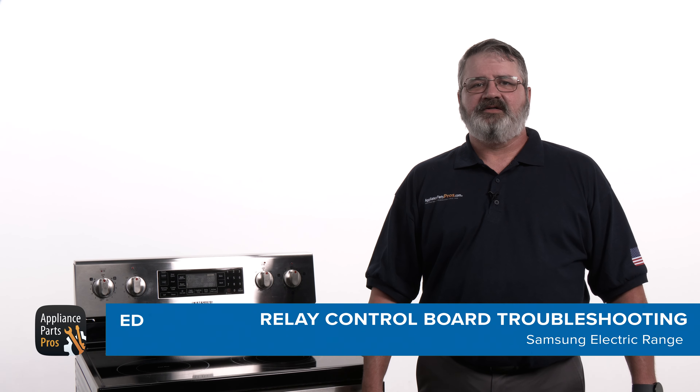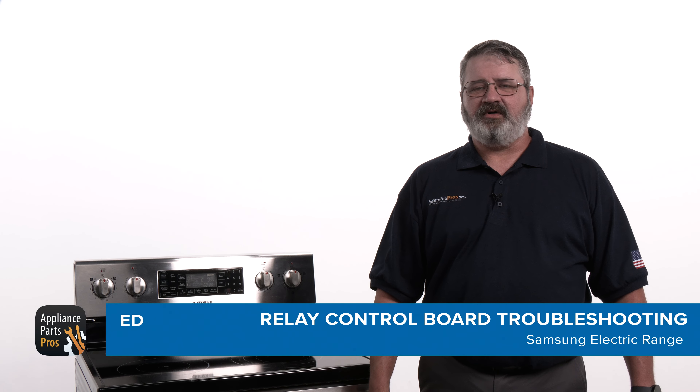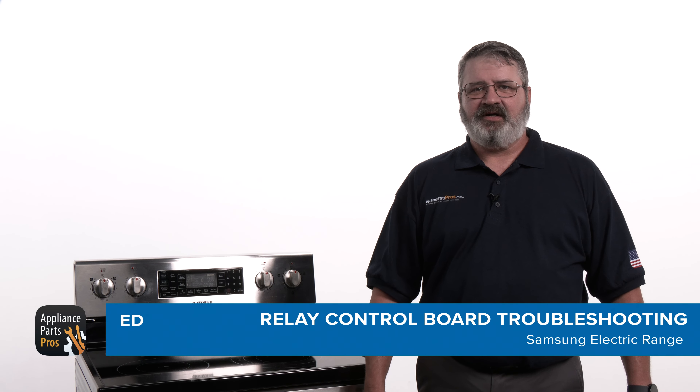Hey there, it's Ed. Today we're going to test the relay control board on the Samsung electric range. There might be an issue with the board after a power surge, wear and tear over time, or just simply a malfunction. Let's find out what the problem is and how you can fix it.